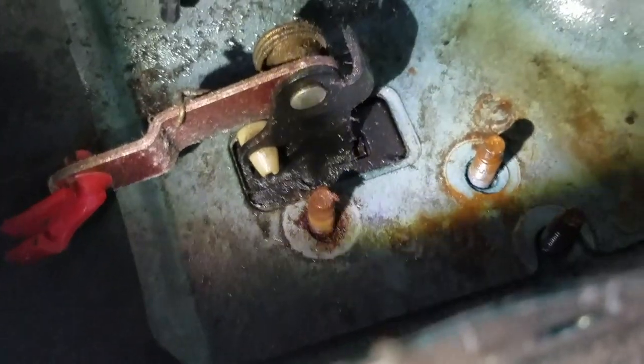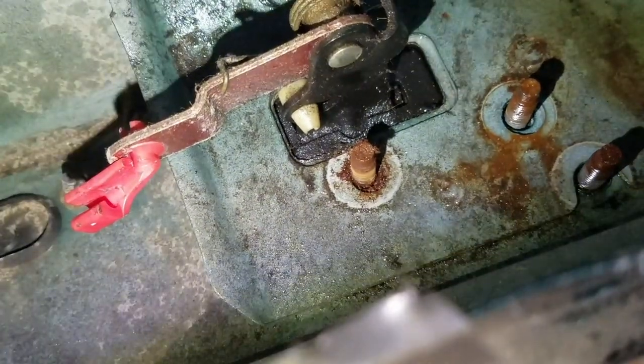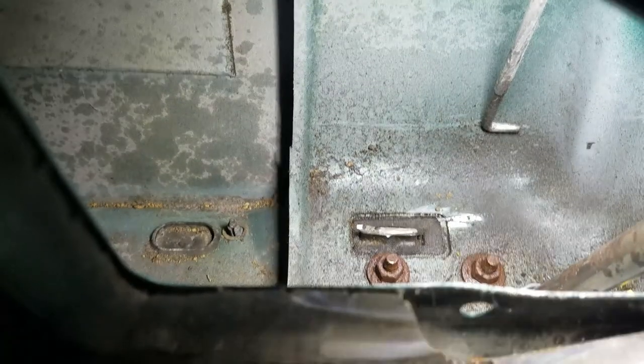There's nothing holding that on but the bolts are still in the way — doesn't look like they're going to budge. So what we're going to have to do is what we did with the other truck: get in here and grind those three bolts off. The door should just slide open. We'll get our angle grinder in here and grind those three studs off.